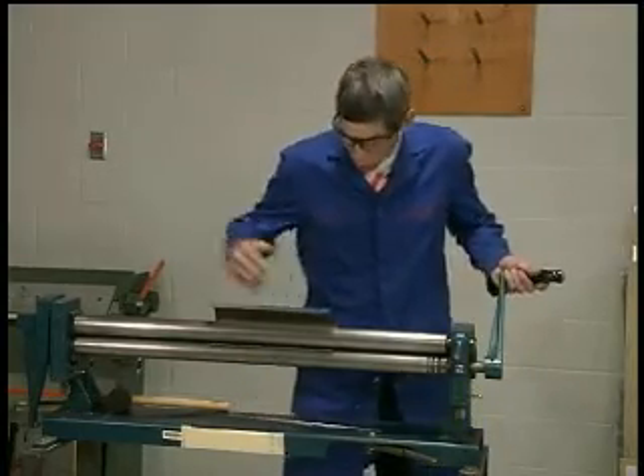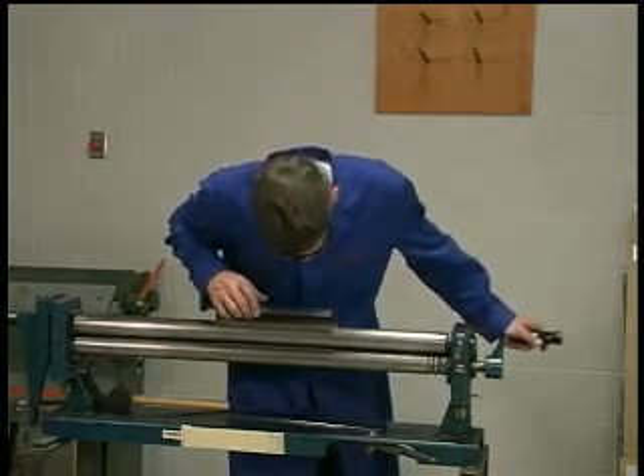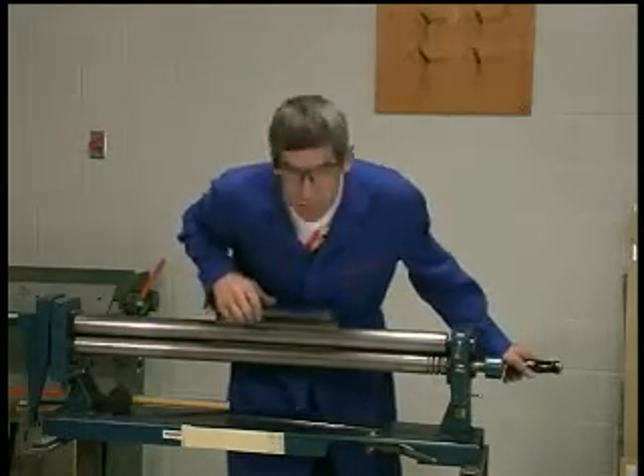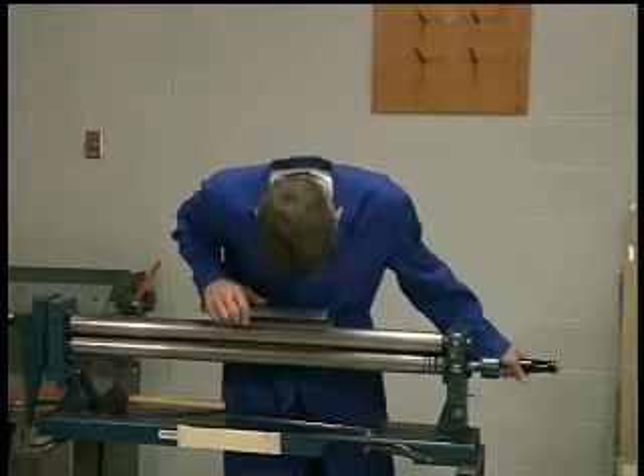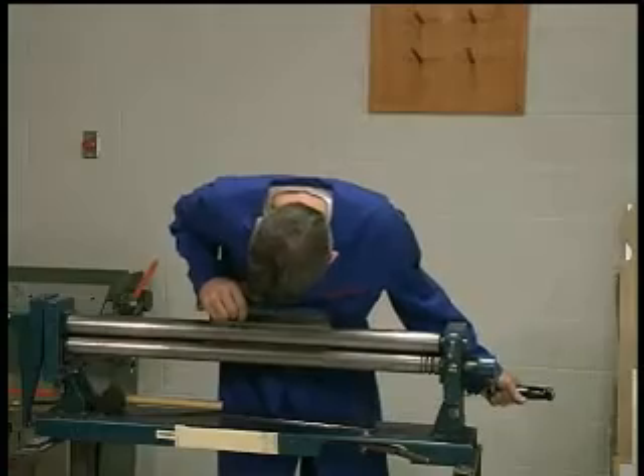Now I'll roll the lower edge underneath between the two rollers. Once again, it's through years of experience — I know pretty much how far to go and where to stop.